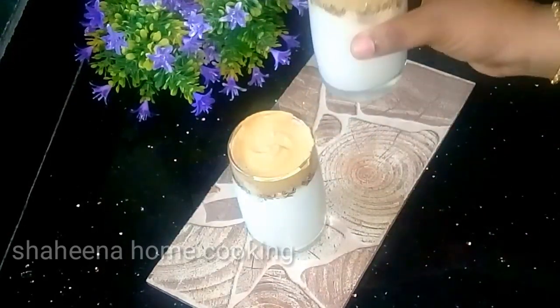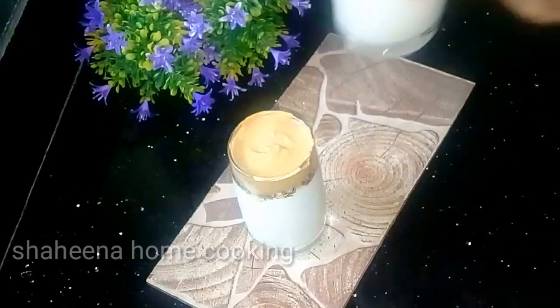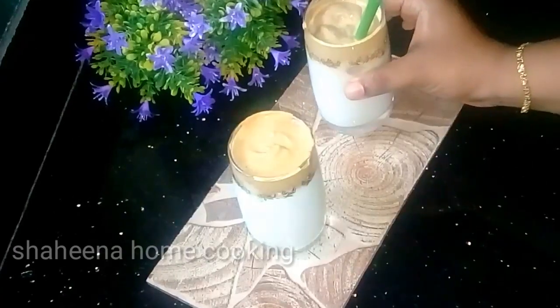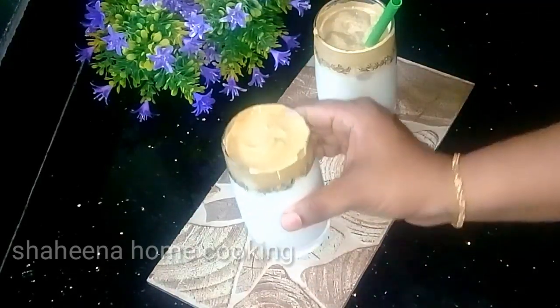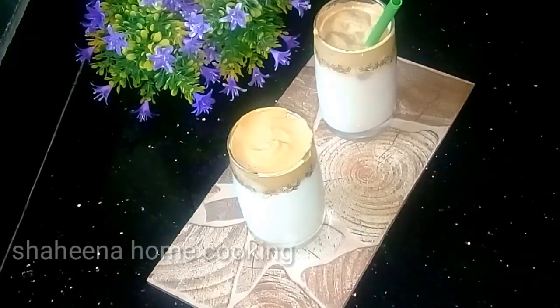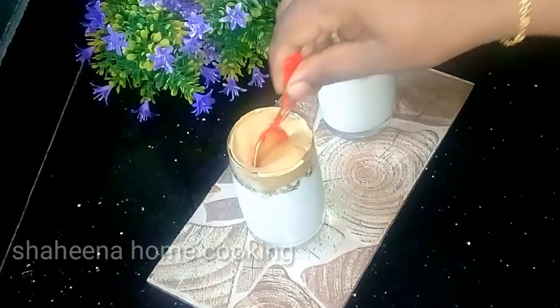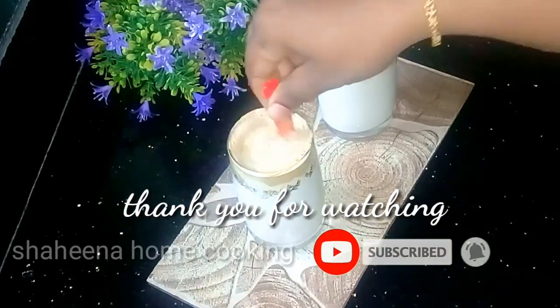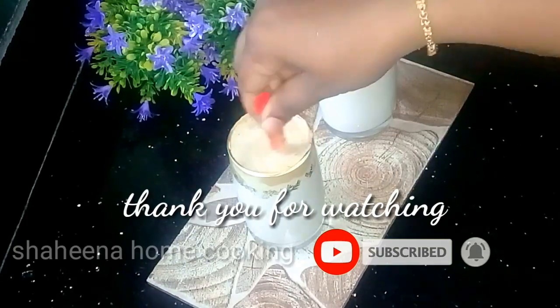Let's get started with this video. You will have a cup of coffee. If you try it, please share in the comment box. Please like, share, subscribe. Thank you for watching.